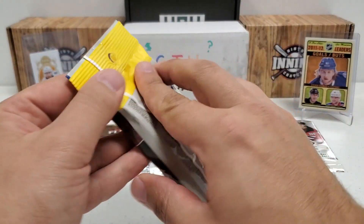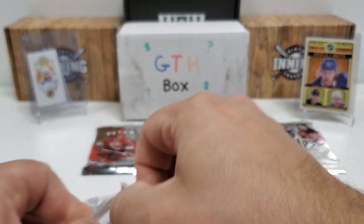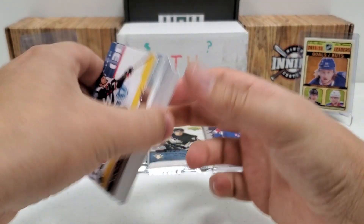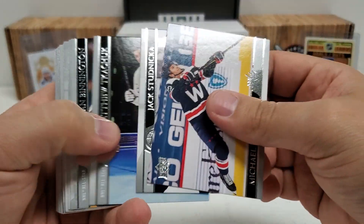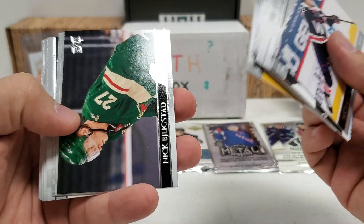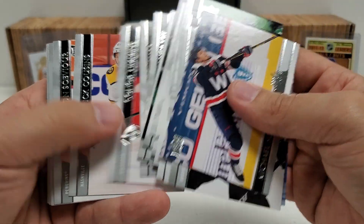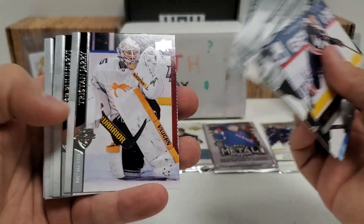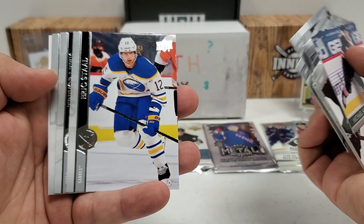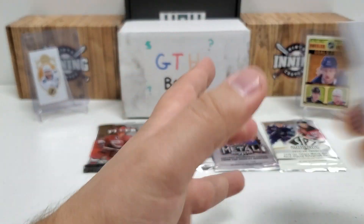Now let's do our extended series since it's a retail fat pack. It's probably going to be mostly base — you might have one insert in the middle, probably not going to be anything extreme. I'm just going to fly through this and get to the meat of where the insert would be if there is one, because a lot of these might not even have an insert. Looking like this might just be a full-blown base pack, guys. Yeah, we hit a base pack on that one. Definitely nothing doing in that one.